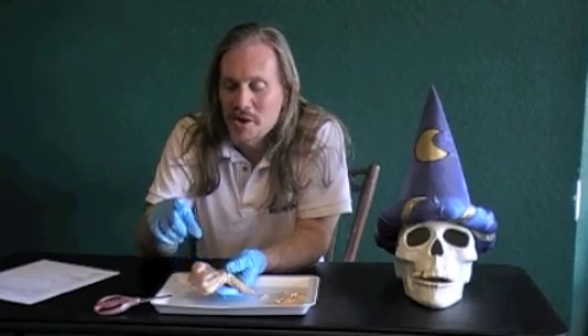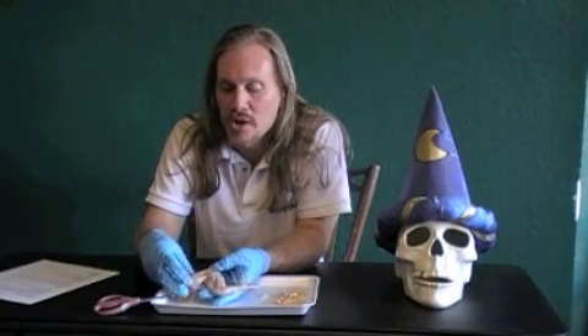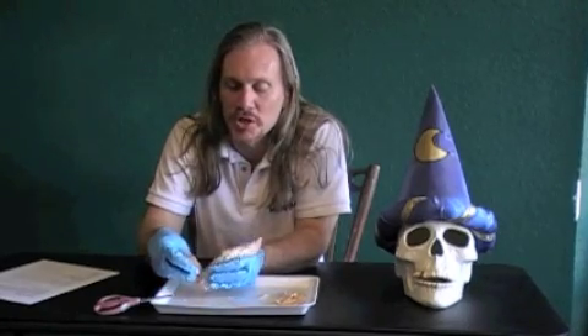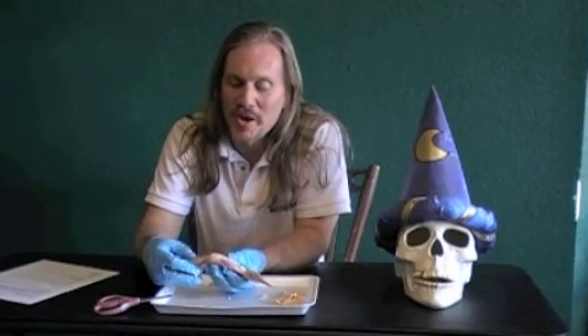Once you have your chicken wing skinned - and hopefully you got it skinned with no injuries involved - you can see the actual muscles that are underneath the skin. Because the muscles are kind of hidden when you look at the skin, but once you remove that skin you can see the actual muscles. You can see the biceps and triceps down here.